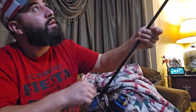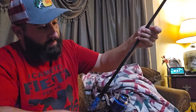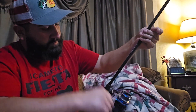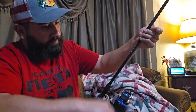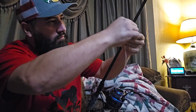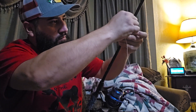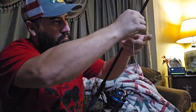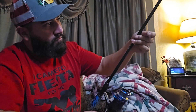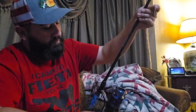Keep it tight there. Just make sure you keep it tight while you're spooling, regardless of what the other person is doing.